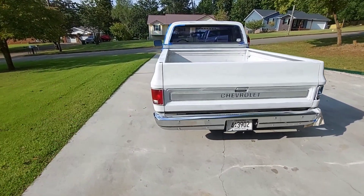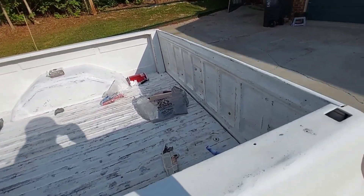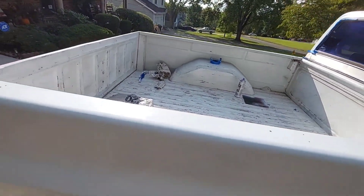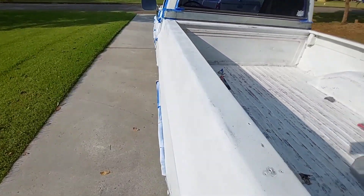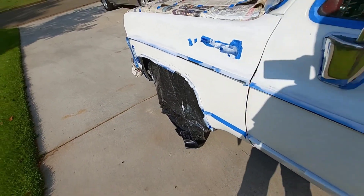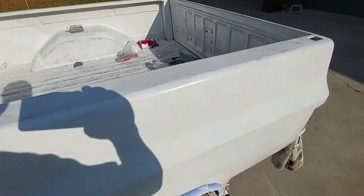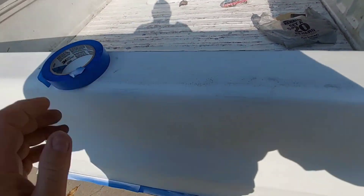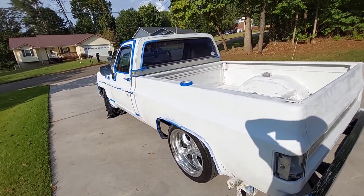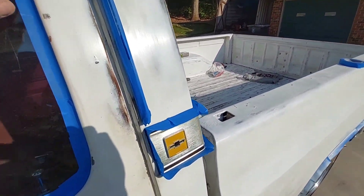Okay guys, I got the truck turned around. I still got to take the taillight out and cover this wheel — I keep forgetting that. Sometimes being absent-minded is a good thing if the wife's wanting you to do something, but not when you're trying to get work done. Okay, I got everything kind of taped up — I already missed another spot. I'm not going to put paper on this glass because I'm going to try to be very careful.